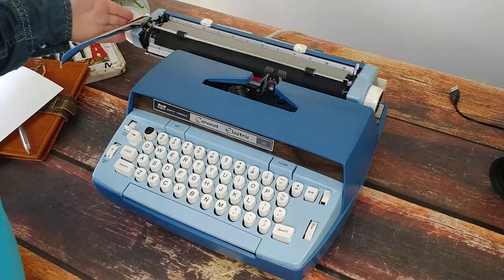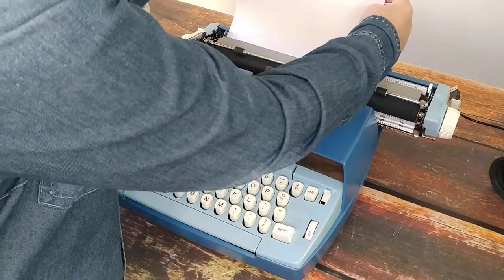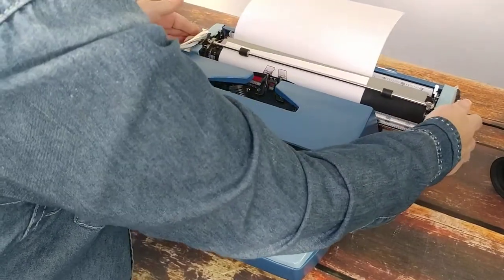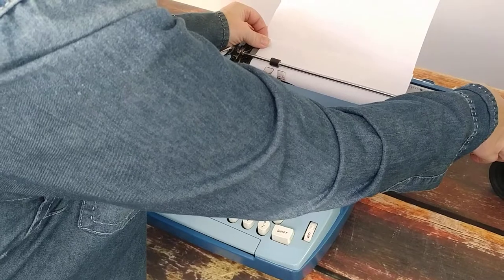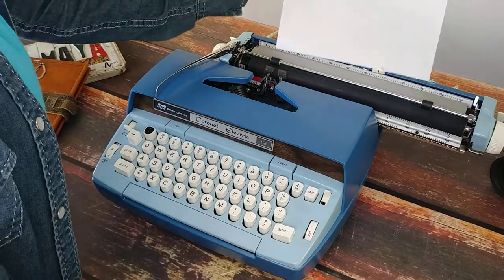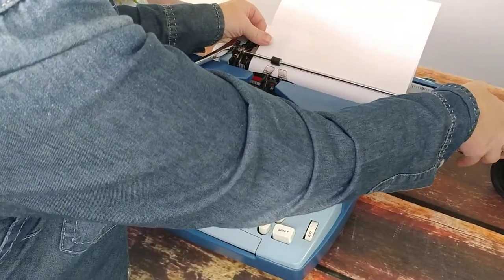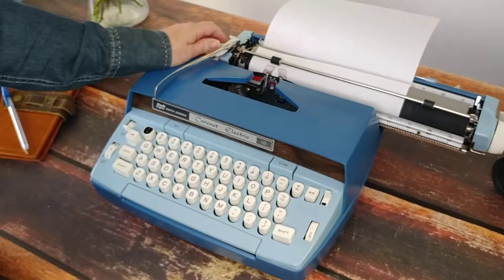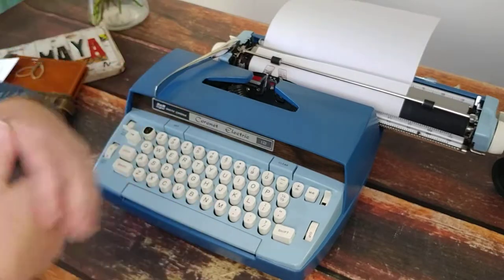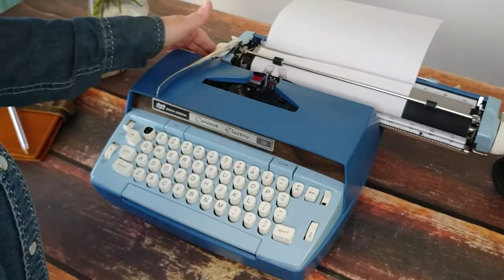Let's go ahead and do some typing and see how it does. This one has an extra long carriage, which means you can put paper in this way or that way. I've had people ask if you can put card stock in here — yes, you can. These Smith Coronas are excellent for crafting projects. If you want to make little note cards or quote cards and use a thicker card stock, these are great for any kind of craft projects you might have.